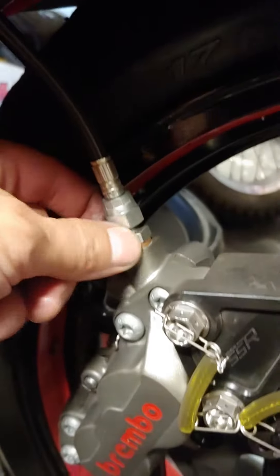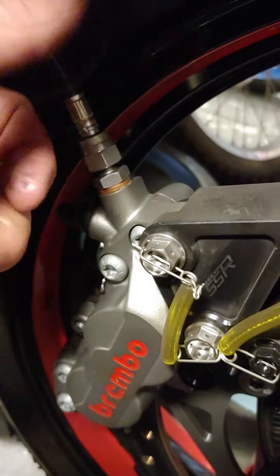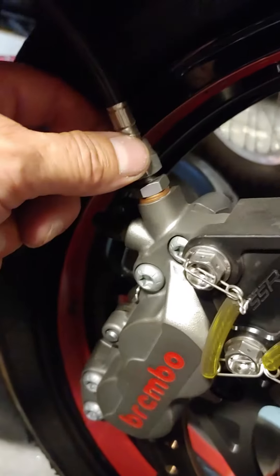We have our stainless braided lines, superbike fitting, straight into the caliper — no having to go through the banjo like on the top. It's supposed to give you less resistance.